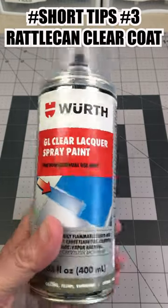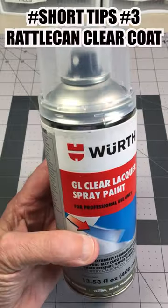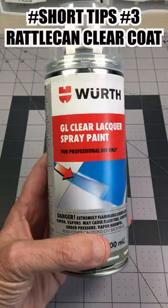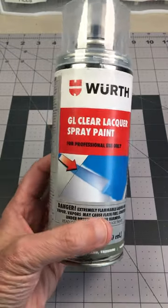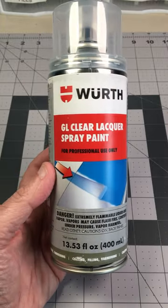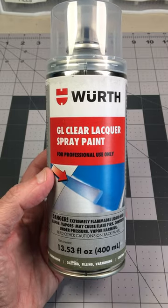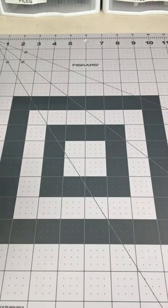My current choice for a rattle can clear is this Worth Gloss Clear Lacquer. It works wonderfully — I've been using it for a little while now and it results in a great coat. It's usually a couple light coats followed by a heavier wet coat, and the gloss is fantastic. It is a lacquer.